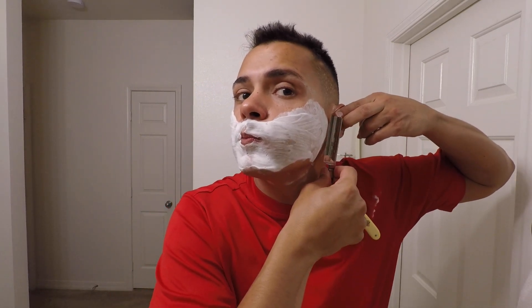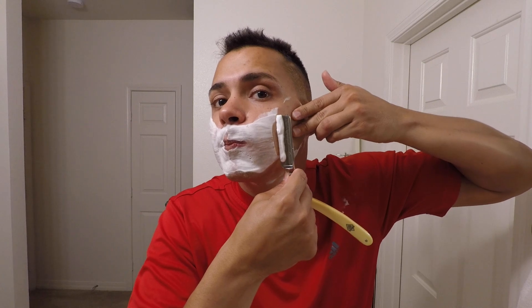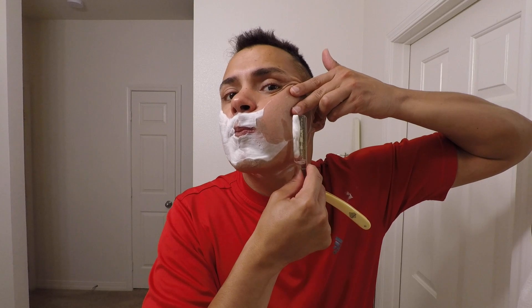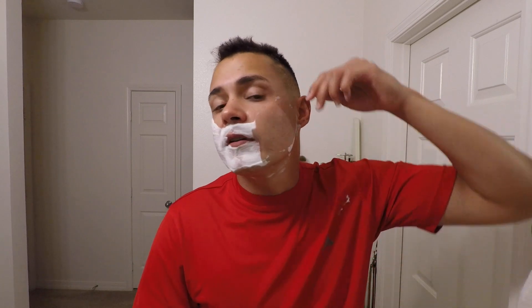On my channel, for bevel setting I test with the nail. A lot of people use other methods, but the nail is proven for me — it's what I like.